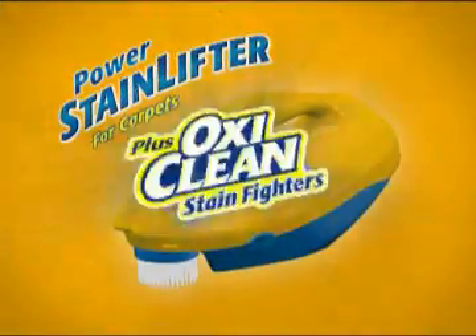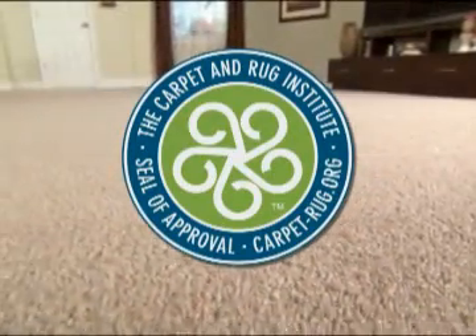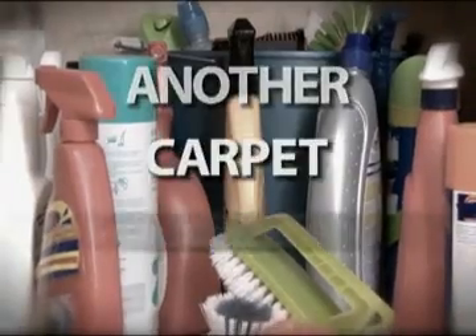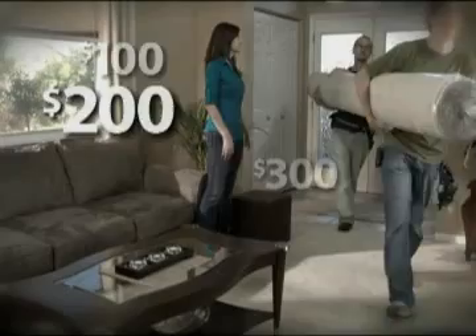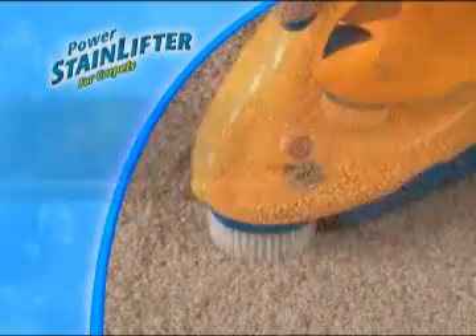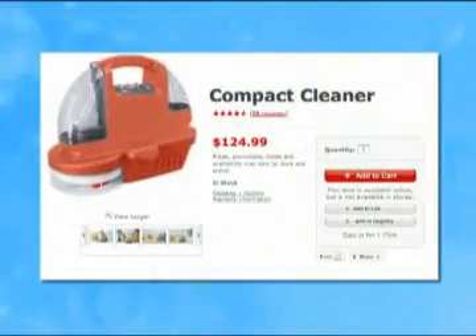The Arm & Hammer Power Stain Lifter has been independently tested and has received the seal of approval from the Carpet and Rug Institute, the premier institute in America for carpet science. So why hide stains? Why keep a cabinet full of cleaners? Why pay hundreds for a professional service or even replacing your carpet?